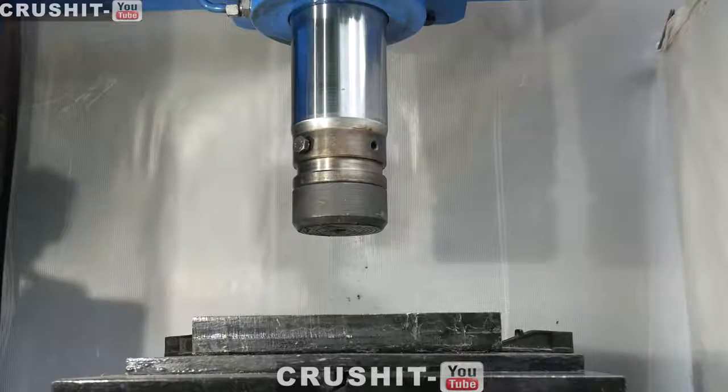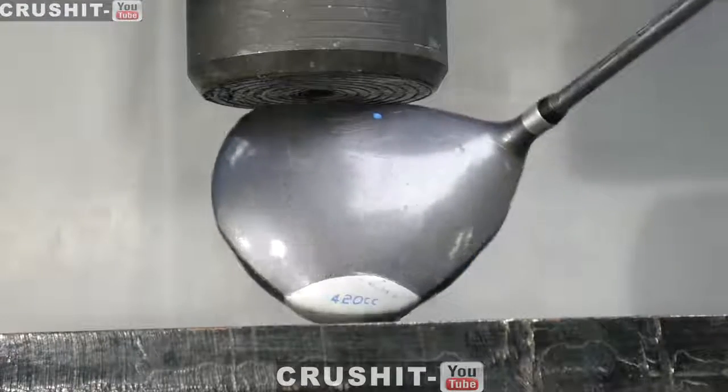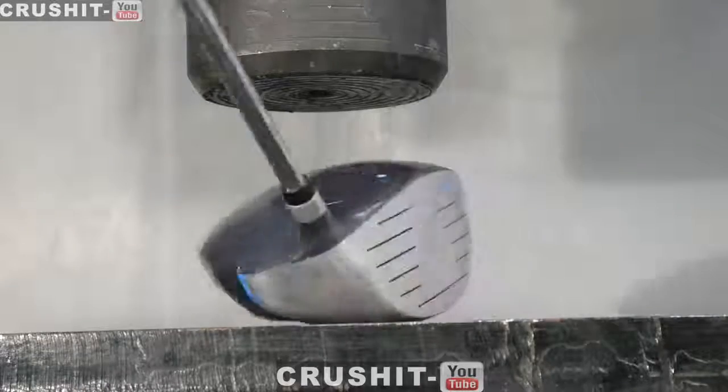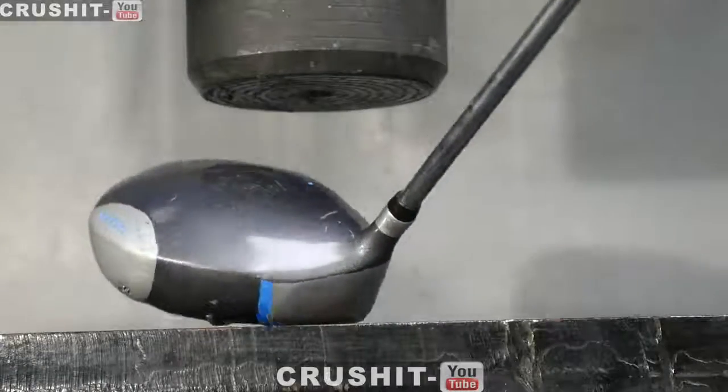Hi guys and welcome to Crush It. Today we have this Dunlop golf club. I don't play golf, I don't know what these numbers mean, but it's the best one I could find. So yeah, let's just crush it.